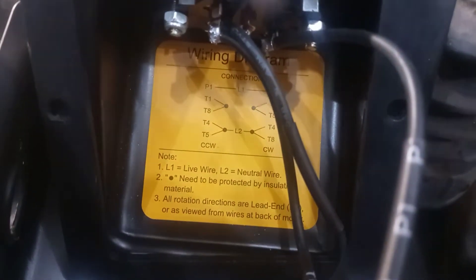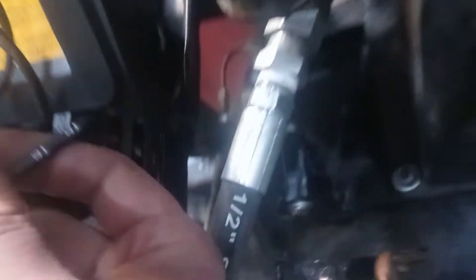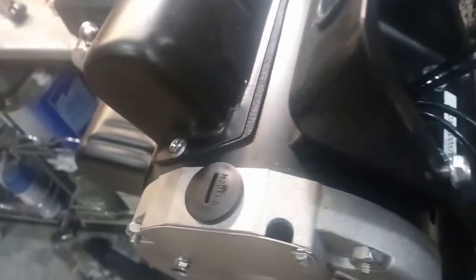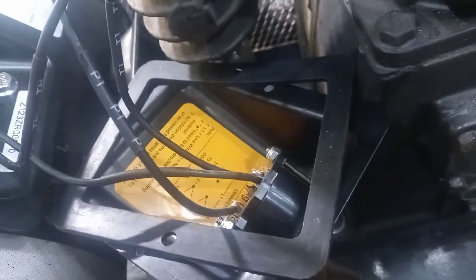For counterclockwise, we need to wire T1 to T8 and T4 to T5. Looking at these wires, they all have shrink wrap labeling — we've got T1, T8, and T5 wired to T4. The way it's set up now, I have T8 wired to T1 and T4 wired to T5. This is how it came out of the box — it's already configured for counterclockwise motion.